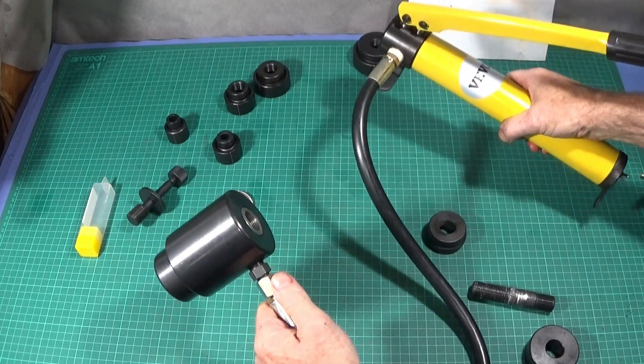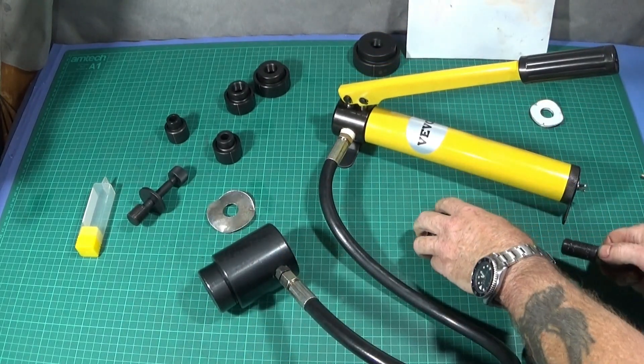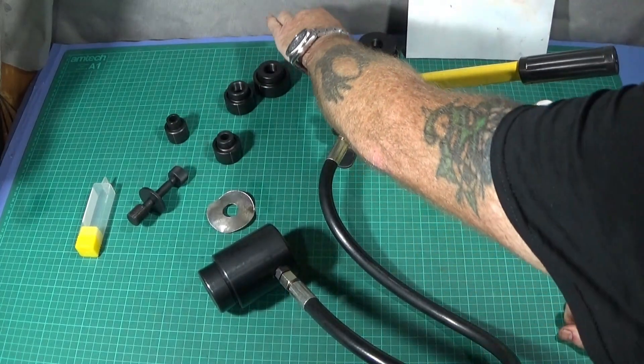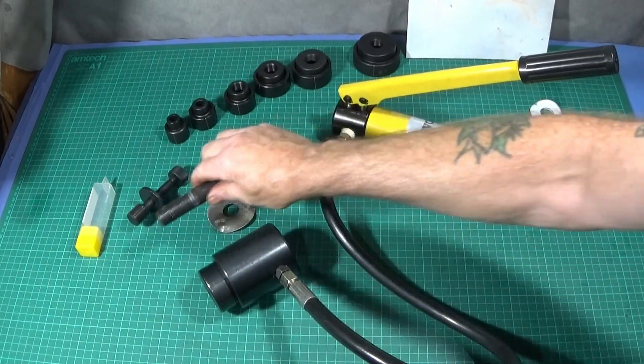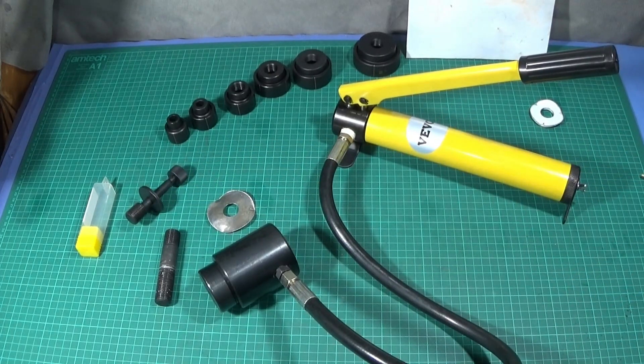I'm really pleased with this excellent quality piece of kit and I'll be using this a lot in the future. I also hope to make up some dies of my own for it. I'll put a link below so you can see how low cost it is and what a great bargain it is.